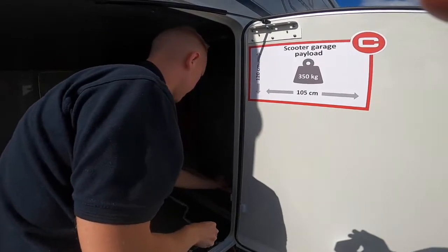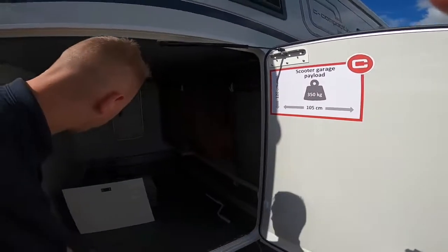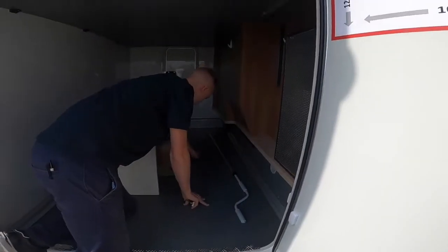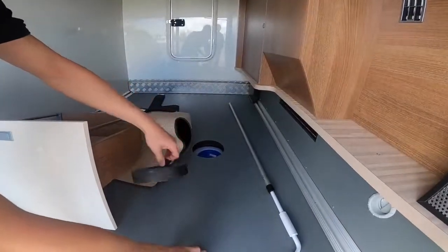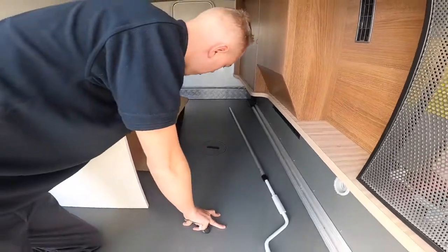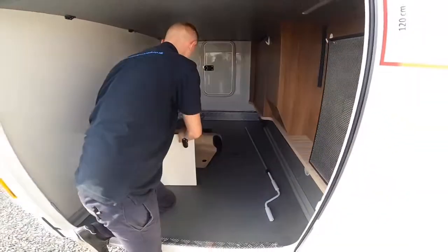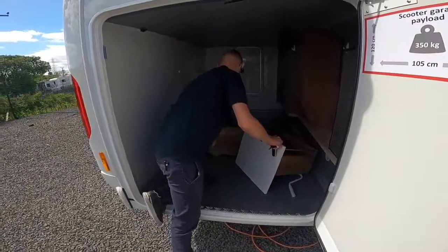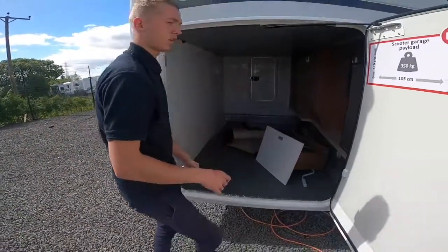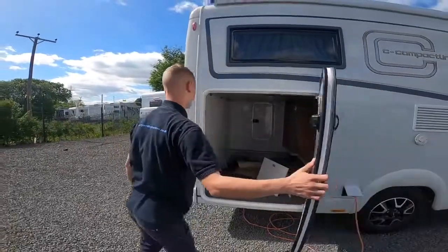Pop your drill back on there, it's all locking into place. Put your awning winding handle there, and then there's access to your fresh water tank should you ever need to take the cap off. You've also got your cab mats, and that's your garage.